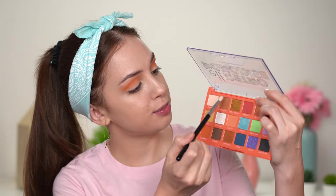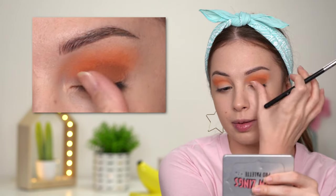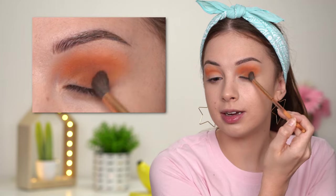Switching to a smaller, more flat blending brush — this is the Sigma E25 — I'll take this brown shade and start applying it in my crease, being careful not to cover up Fuego. I'm also bringing that brown eyeshadow all over my eyelid except for the inner third. Then switching back to my previous brush to blend out all the edges. This is starting to look like a really nice autumn makeup look, but it's still August so let's keep building our summer look.